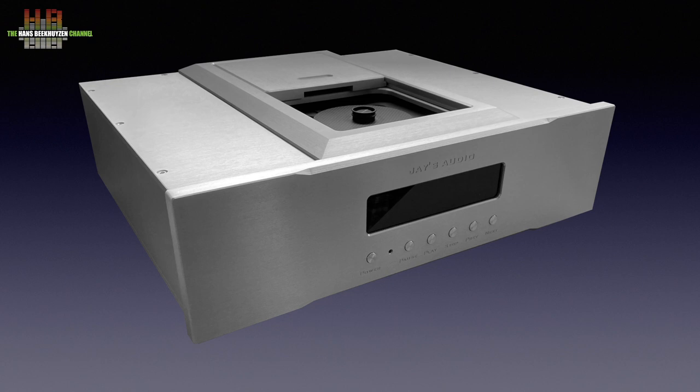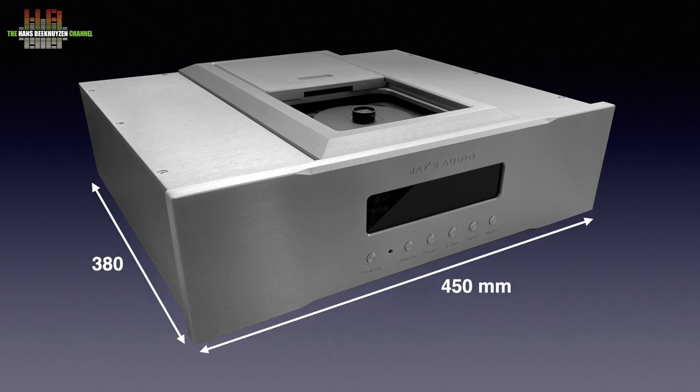The CDT3 has a full aluminium housing that measures 450 x 380 x 150 mm and weighs 22 kg. So it is about 17–20 mm wider than usual with full-width equipment, and it is extremely heavy. Later on we will see what causes the weight.